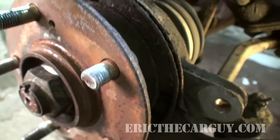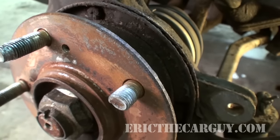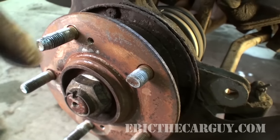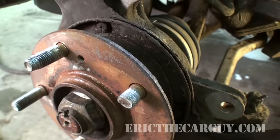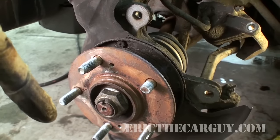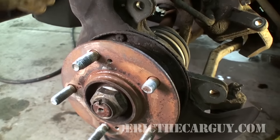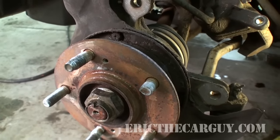This is where it gets tricky. My methods — you may not agree with them, but they do work, especially in situations like this. Because normally what you'd be faced with is removing this hub assembly, replacing the studs, and then putting it back together. That might involve removing the entire steering knuckle assembly so you could press the whole thing back together, and in the process you run the risk of actually damaging the bearing. So you might as well put a new wheel bearing in when you do it that way.